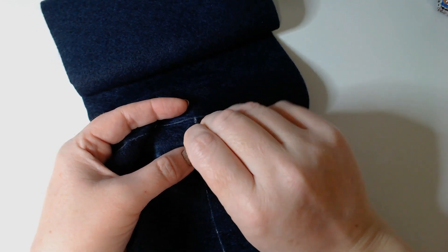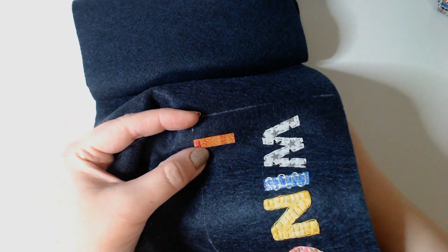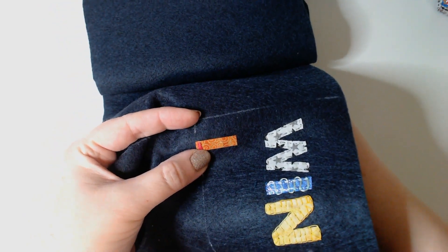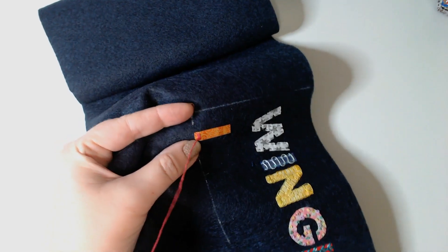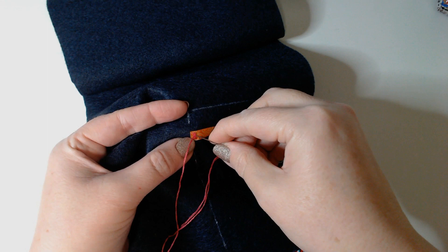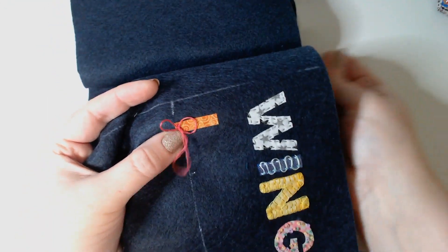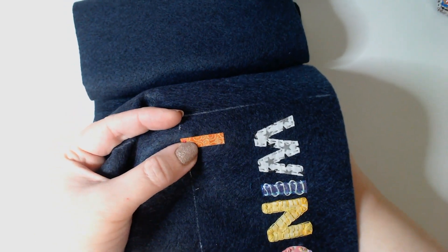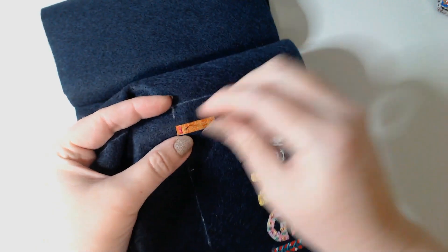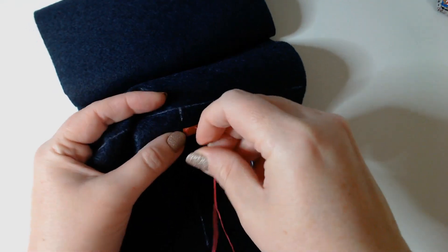Then I'm going to bring my needle up at the centre of that stitch, so halfway down it and underneath that centre stitch. I'm going to bring my needle out to the left, wrap it over the top of the three stitches and take it back down underneath in the centre of the stitch. When I pull tight it pulls it into a sort of wheat sheaf shape and I'm just going to make a line of these up the centre.